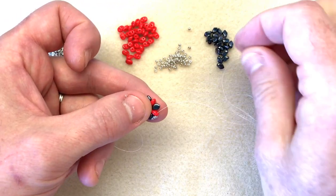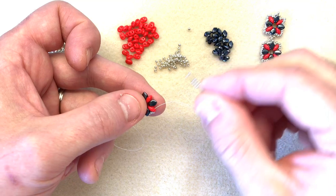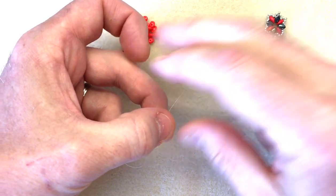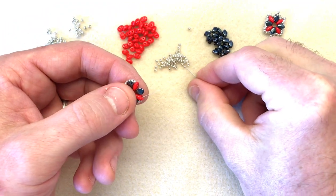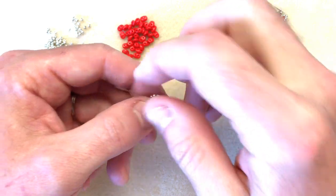I'm going to repeat that a third time: one, two, three, four, five — underneath the gecko and into the super duos. And then the final time: one, two, three, four, five — under the gecko and into the super duos.